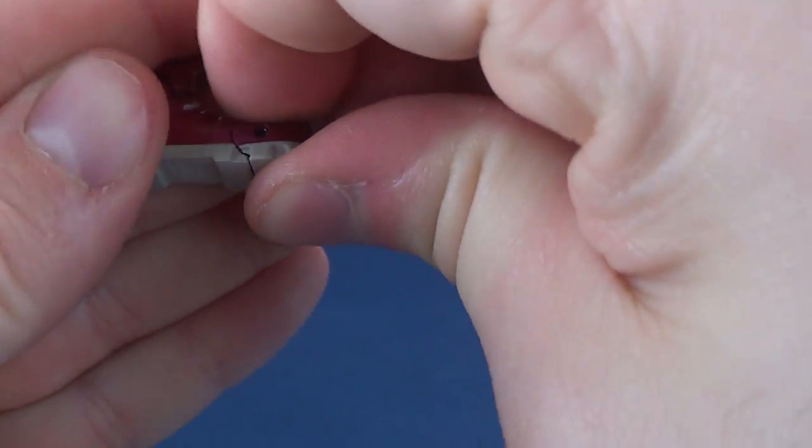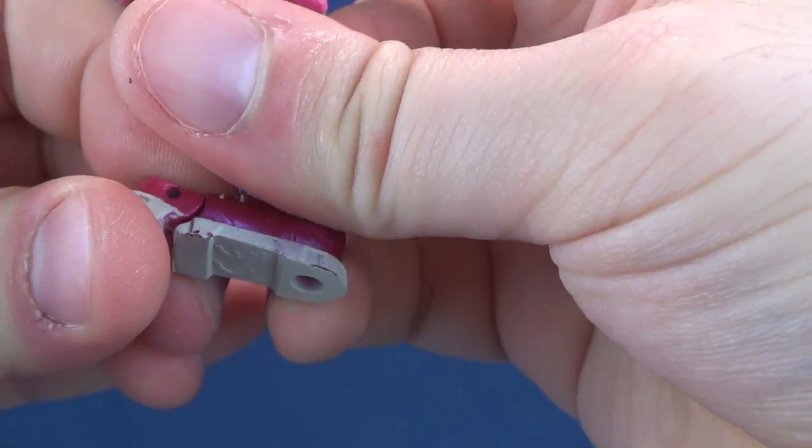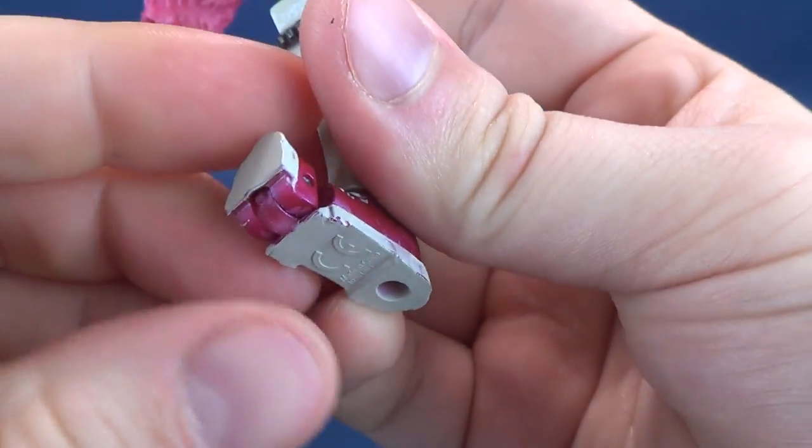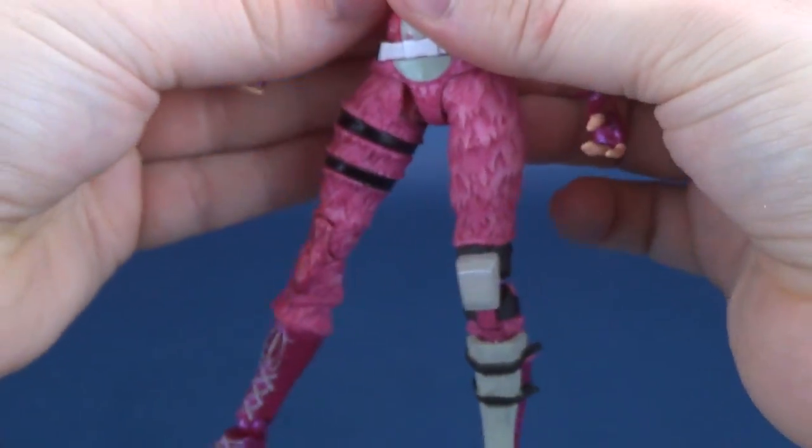Last and certainly not least, it does have a hinge right on the foot — at first glance it looks like there's a hinge, and there it is. It's just really, really stiff on this figure. Two peg holes on the undersides of the feet.